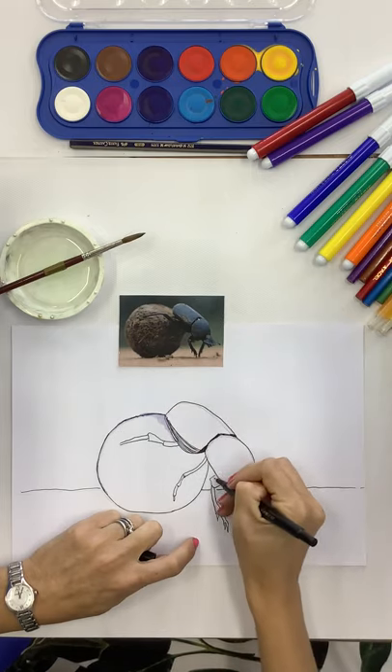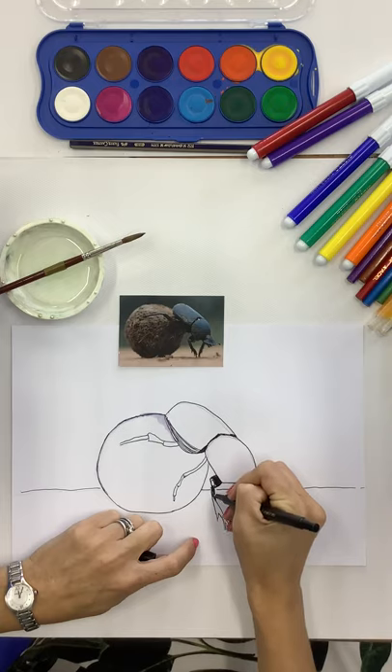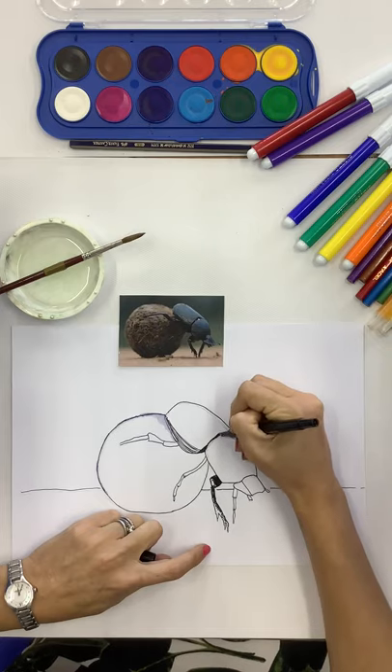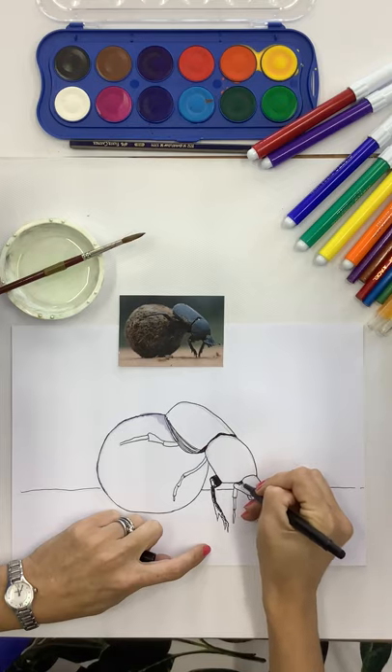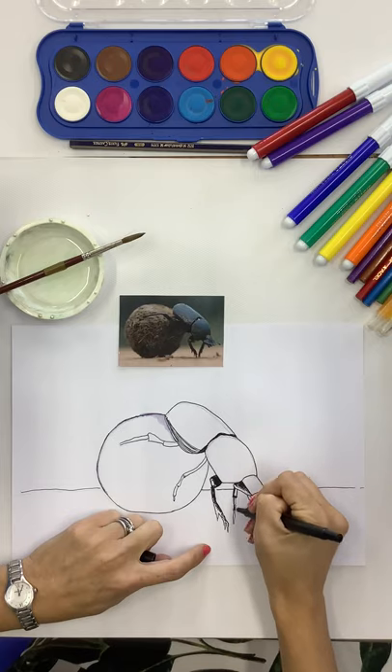I'm rushing mine a little bit because I want to show you just how to do it, but you can take a little more time. Remember that if something is under or behind something else, it's normally in shadow, which means it's darker - so you can make those areas quite dark. If you were doing something like a butterfly, a toucan, or a tree frog - a bright animal - there probably wouldn't be as many dark areas to think about.